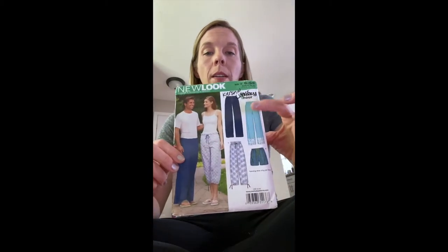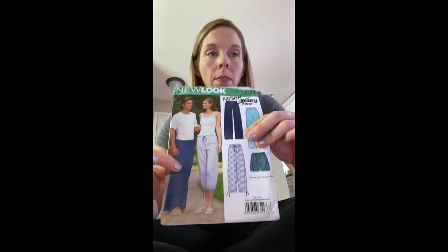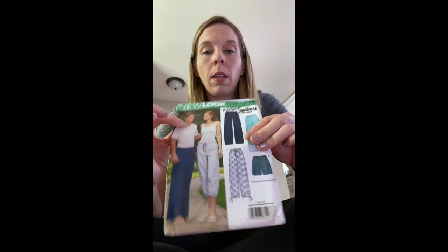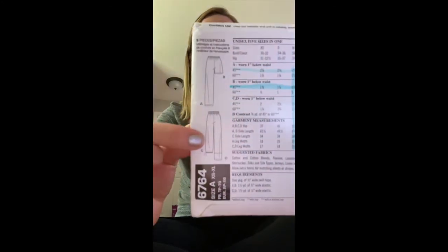I've chosen this pattern — it makes all of these different things. This is the front of the envelope; it shows you the views of the front of the garment. On the back of the envelope it's going to have the back view — what it looks like from the back. These might be an actual picture or they might be a sketch.